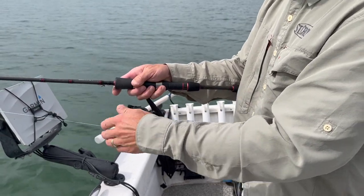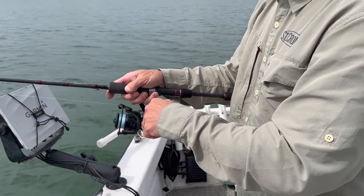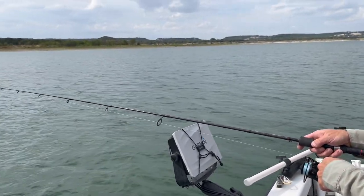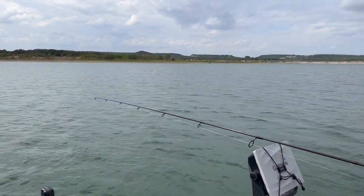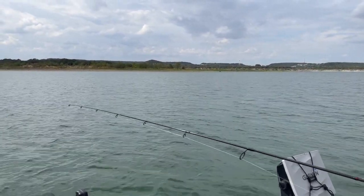The lure has hit the bottom. I'm going to close the bale by hand to avoid wind knots and then take up the slack. If you look at my rod tip, I'm using a blue line and I am in direct contact with the lure — the line is taut.